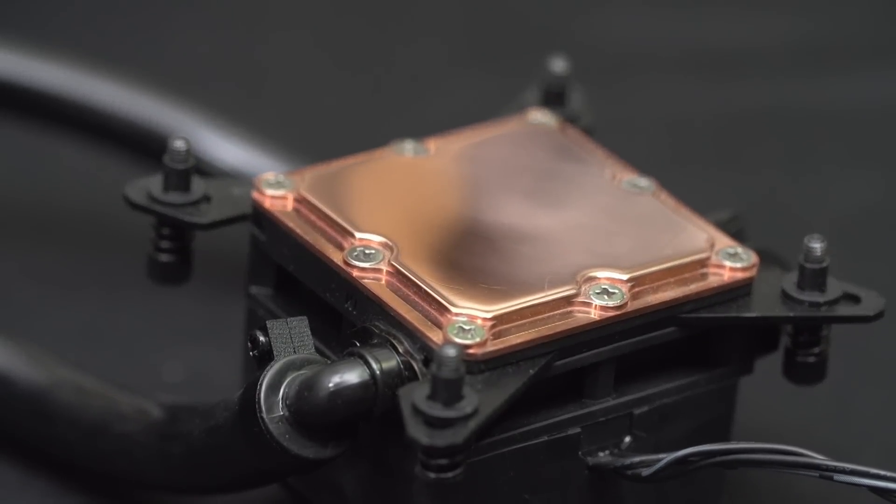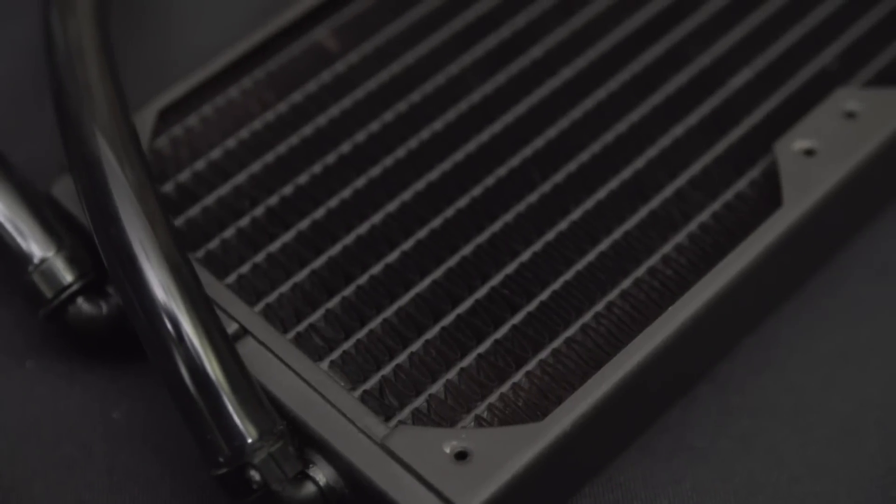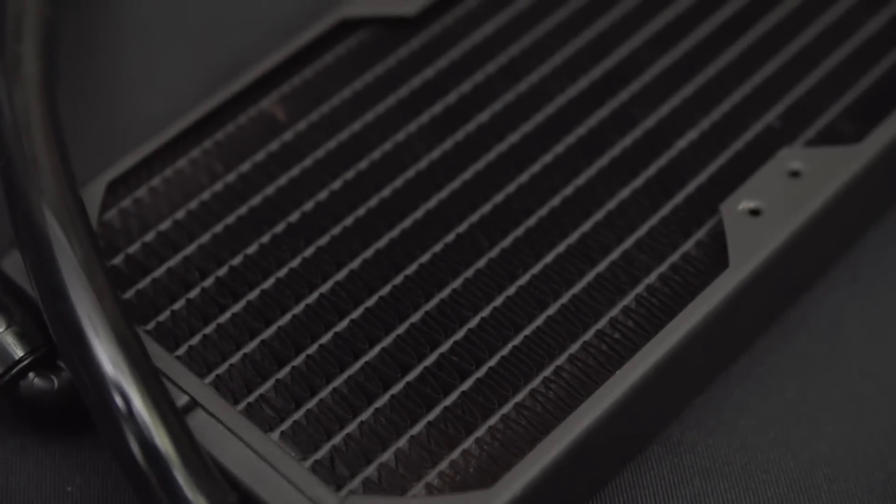The Cooler Master Glacier 240L CPU Cooler delivers the convenience of an all-in-one and the performance of a custom water cooler.